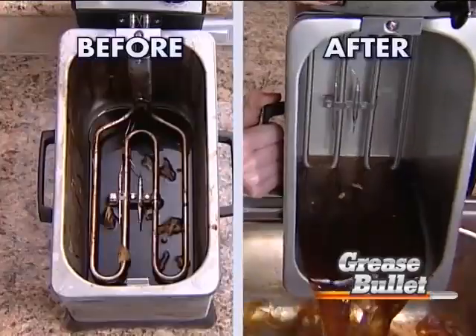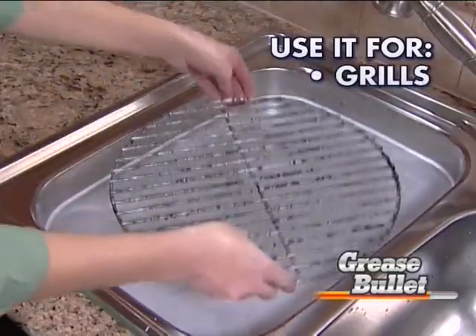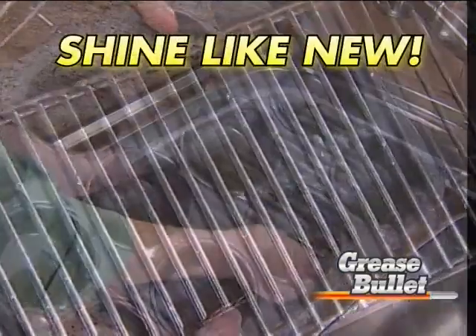Use it on expensive copper or this deep fryer for a quick cleanup. Use it for barbecue grills, muffin pans — even oven racks will shine like new.